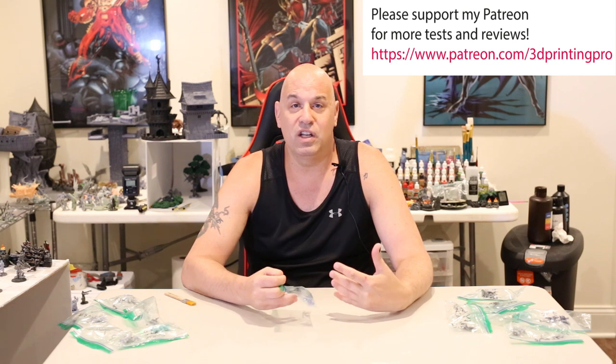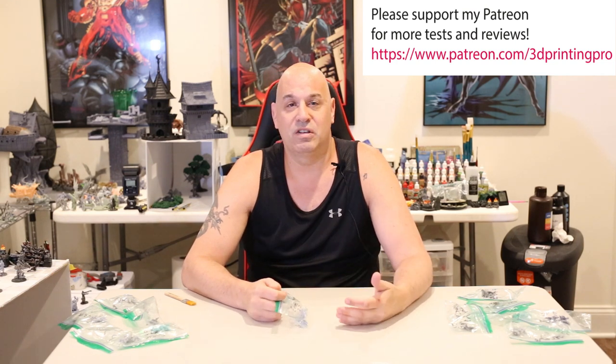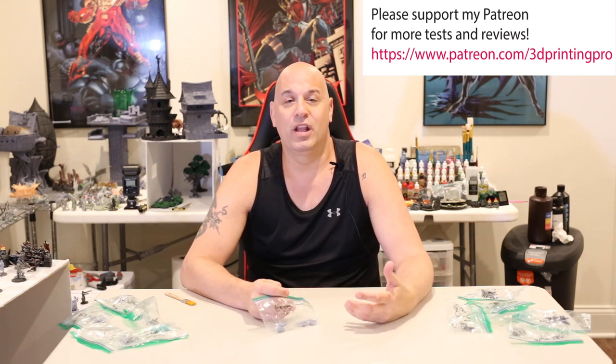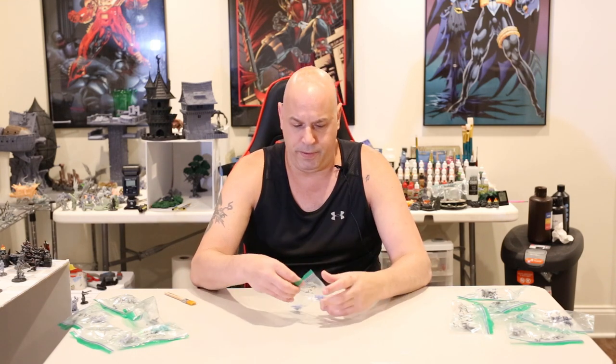If anyone out there is watching and wants to support my Patreon — supporting it allows me to do these resin tests and buy machines to test, since not all companies give them to me because I won't do sponsorships. Companies know that sending me product doesn't buy a positive review. I will not accept sponsorships because it would compromise my integrity. What would be the point of having a channel if I can't be honest?